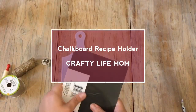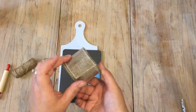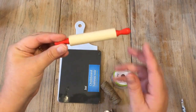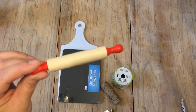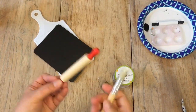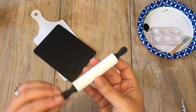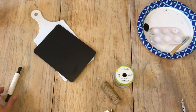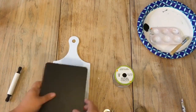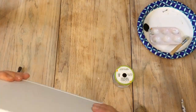Hey guys, it's Lane with Crafty Life Mom, and welcome to my channel. For today's DIY I am making this chalkboard recipe holder using items mostly from the Dollar Tree, with the exception of this mini rolling pin which I got off Amazon and will link down below. I decided to paint the mini rolling pin black and white since I was using a black chalkboard and a white cutting board paddle from the Dollar Tree.